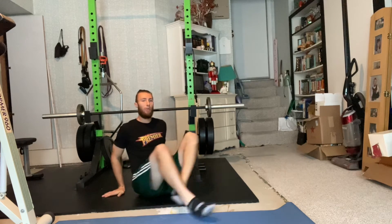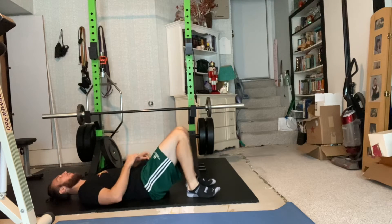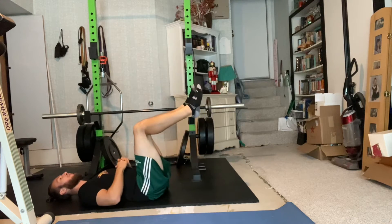Hey, what up? Coach Logan, going to show you how to do crunch holds. So what we're going to do is we're going to lie on our back. You can go with feet on the ground or feet in the air. I'm going to show it with my feet in the air.